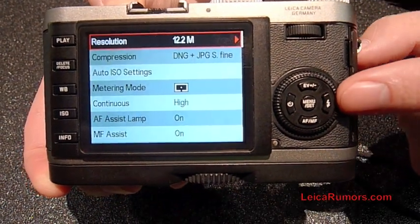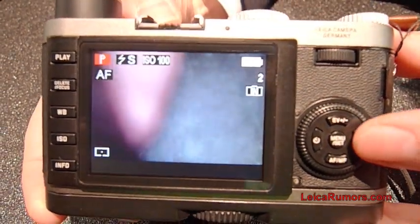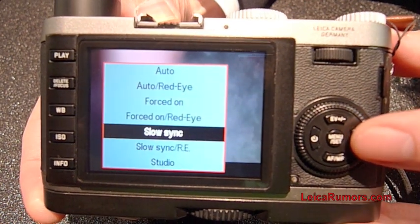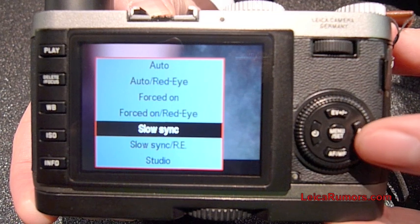Over here you have the different flash settings. Once we have the pop-out flash, you can select auto or any other of the flash functions.